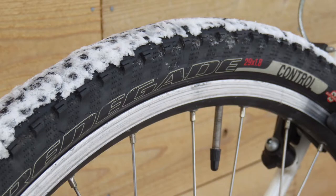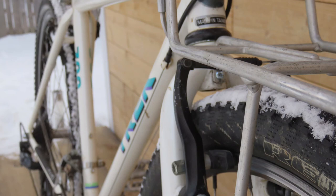I managed to fit 29er mountain bike tires to the frame and fork. I trued the front wheel to keep the tire from rubbing on the fork.